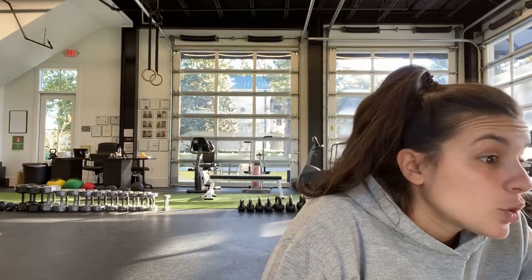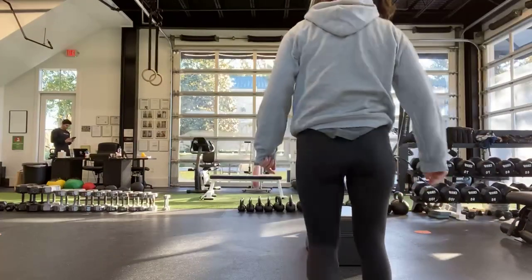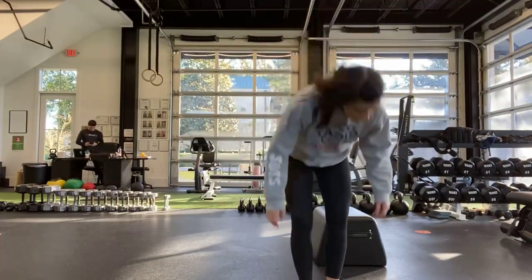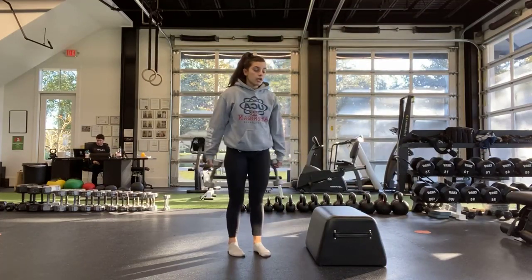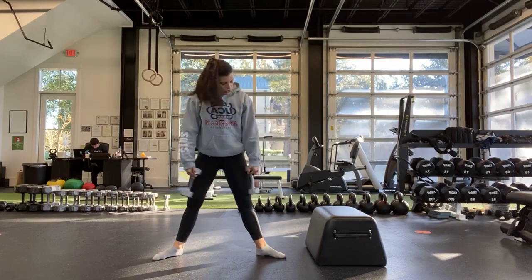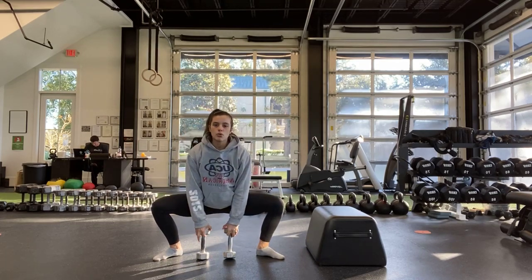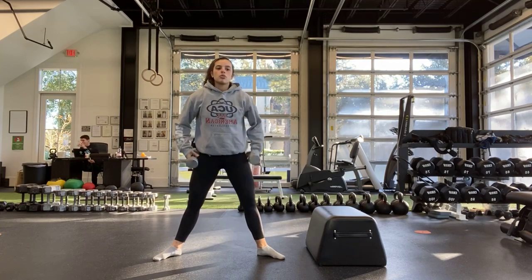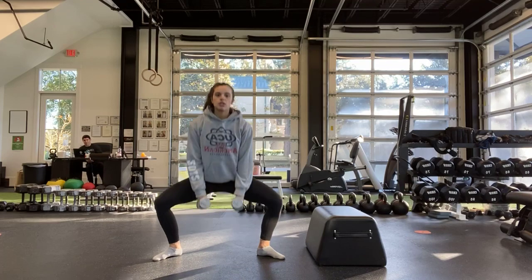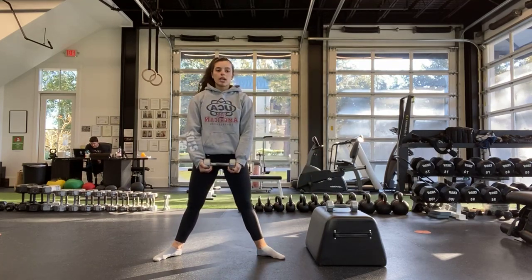All right, that was our first group of four. Our next group of four — we are starting off with a sumo squat. Take your heavy dumbbells, toes are slightly out, feet are wide, keeping that chest up as you squat all the way down and come all the way up. If you only have one heavy weight, you just hold it at the bottom.